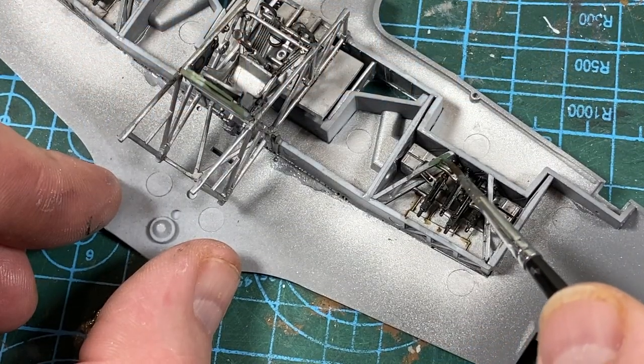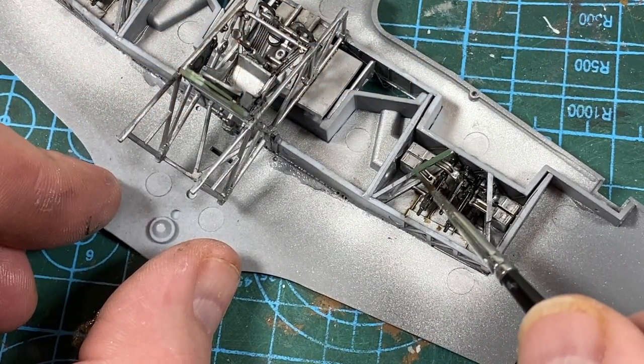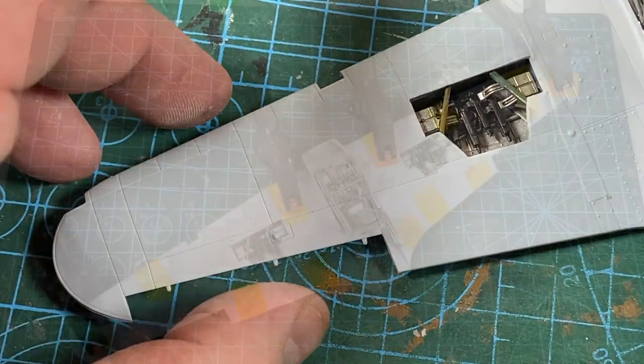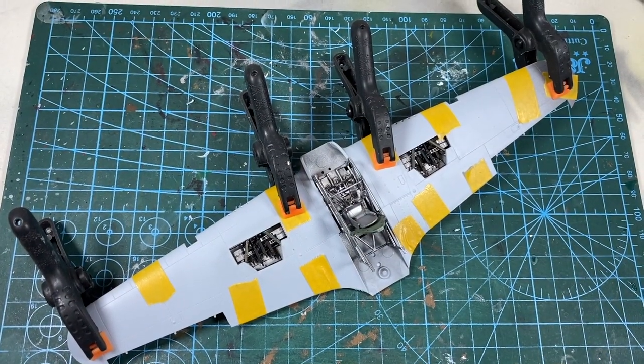A quick touch-up of paint here — the paint colours reflect the camouflage on the wing above. And the upper wing sections can then go on. They go on very simply. As usual, tape and clamp while it's all setting.